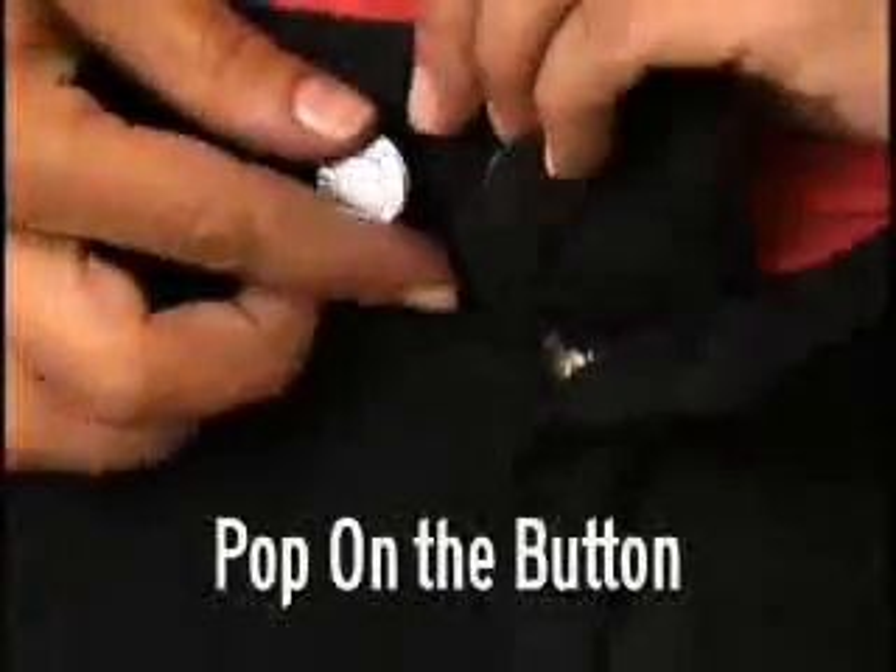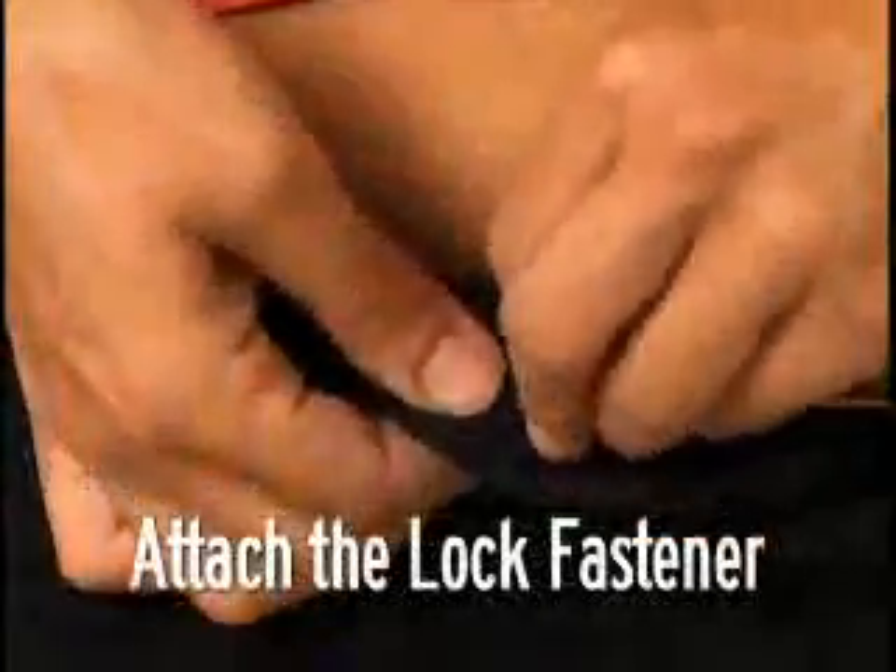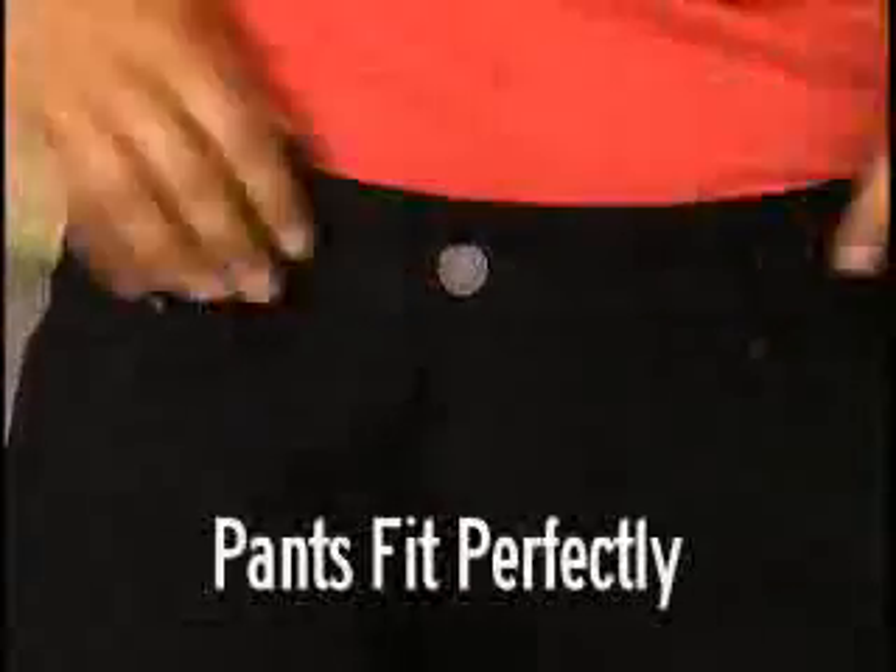When you lose weight, just remove the Perfect Fit button. As you lose more weight, simply pop it on the other side. Wow, you've lost three inches on your waistline and your pants still fit perfectly.